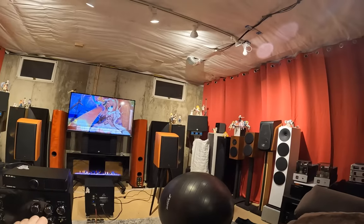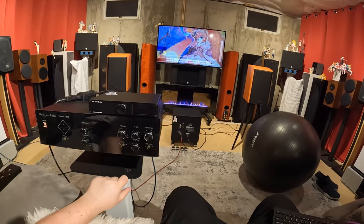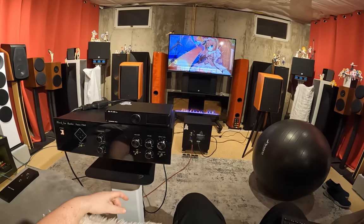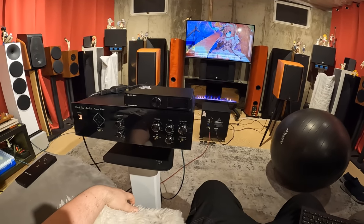I could do all these knobs without looking, because I've been playing with it for so long. I would just want to reach over and say, 'Hold on, a little more low end.' I feel like I'm engaged with the music. I feel like I'm the one making the music happen the way I want it to happen, with this thing.